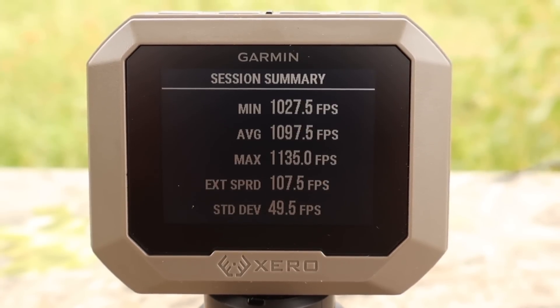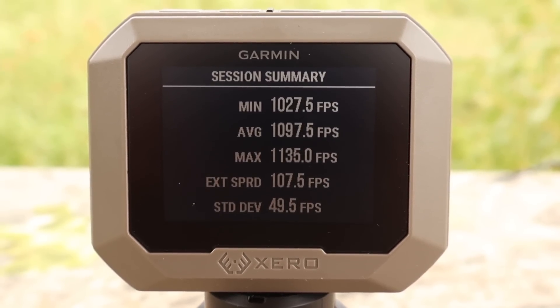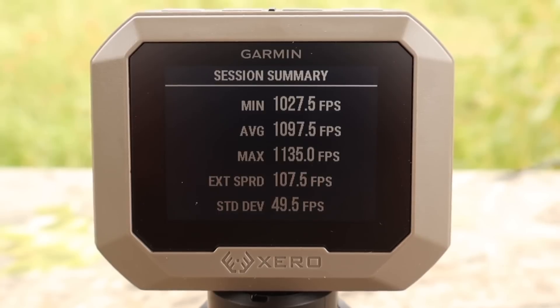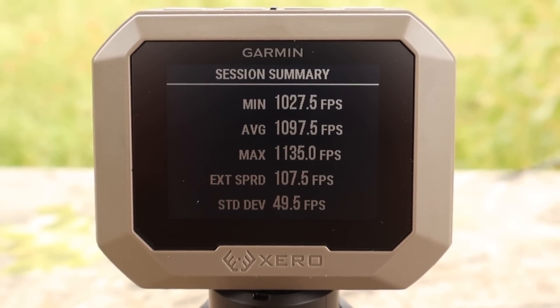Here are those velocities for the Hornady Subsonic 175 grain Sub-X load for the 30-30: minimum 1028, maximum 1135, average 1097.